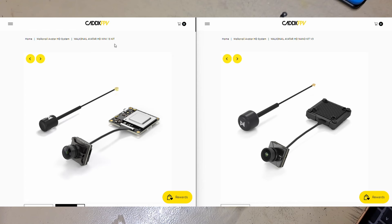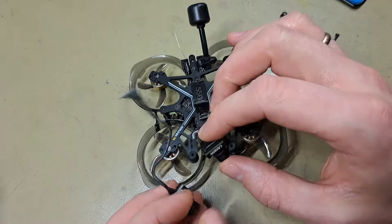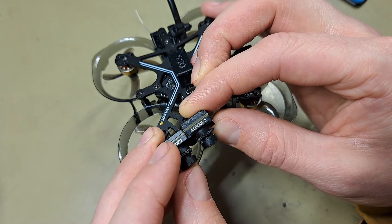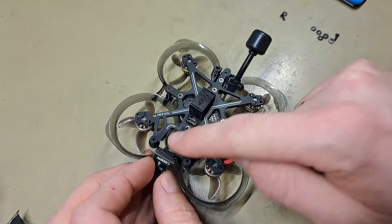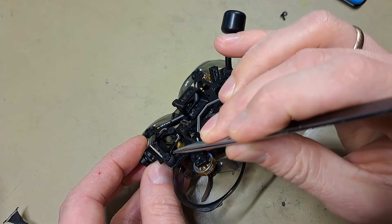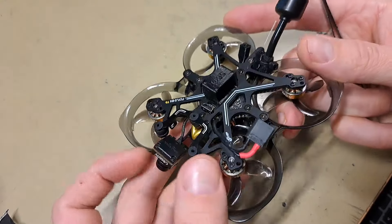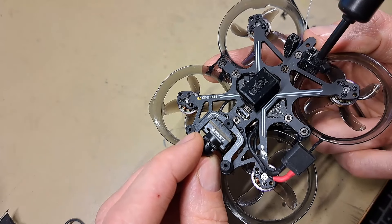Note that the cameras are different — and not only in picture quality, but they are actually physically different. This one is much thinner, and that's very important because this frame is designed to hold the camera. It has screw holes so close to the back side that you cannot screw in the thicker camera. To make it fit, I had to bore out the holes so I'm now able to screw the camera in place.